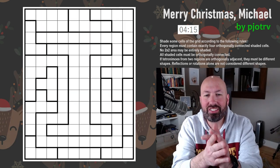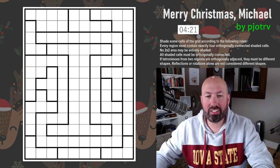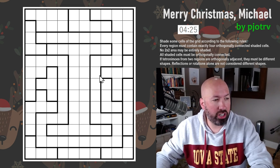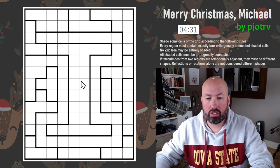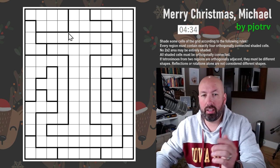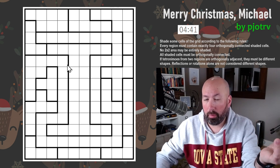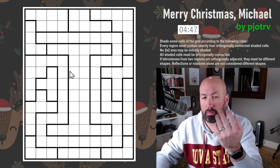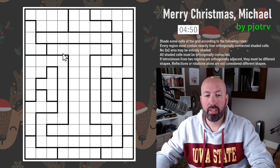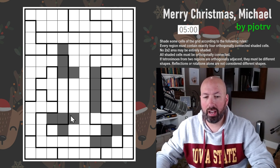Next puzzle. If you're a fan of Tetris, you will enjoy this next puzzle, because this is LITS. We're putting Tetris shapes in the grid — we're going to shade some cells, and every region must contain exactly four orthogonally connected shaded cells. The reason it's called LITS is we're putting tetrominoes in the grid — shapes of four cells. There are five tetromino shapes but we only use four in this, and there's a reason for that.